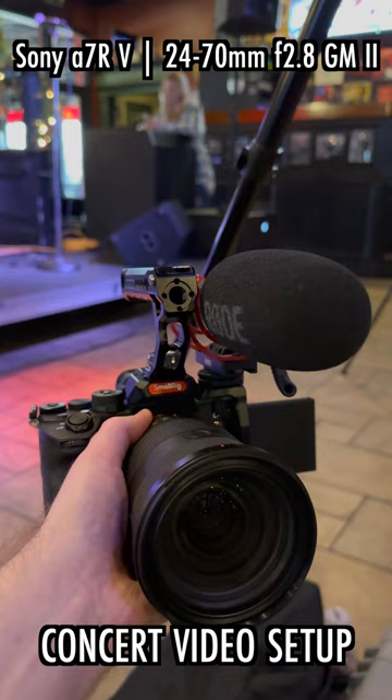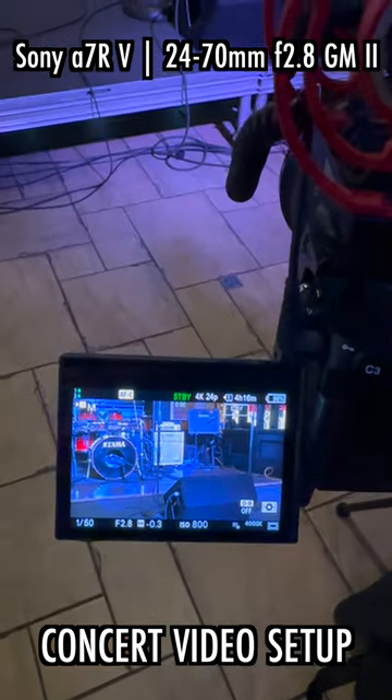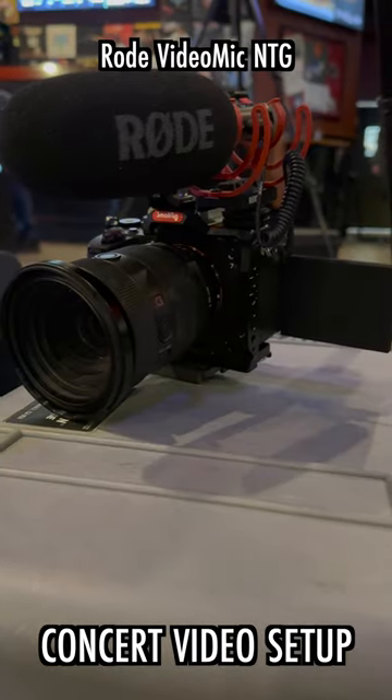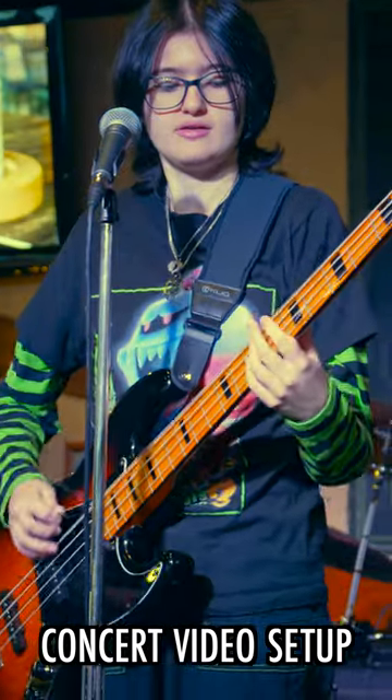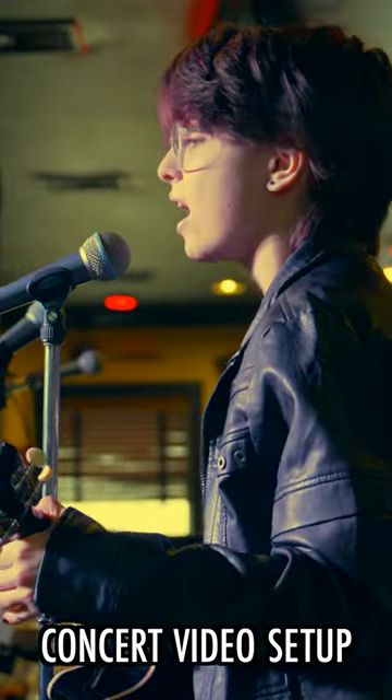Camera C is my Sony a7R5, using the 24-70mm f2.8G Master version 2 lens, and using a Rode VideoMic NTG on top to capture usable audio. Usually running this wide open, as this is going to be my handheld angle that gets all the unique shots that give this concert character.